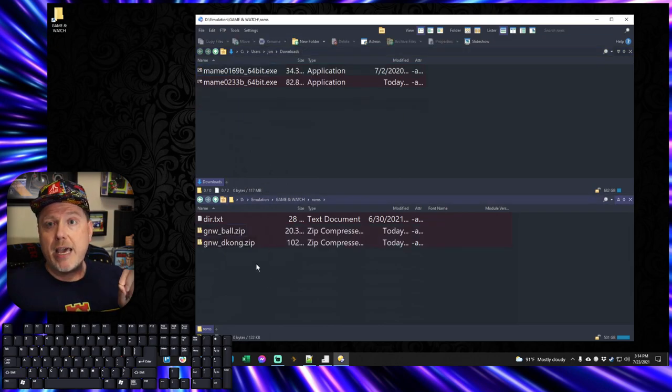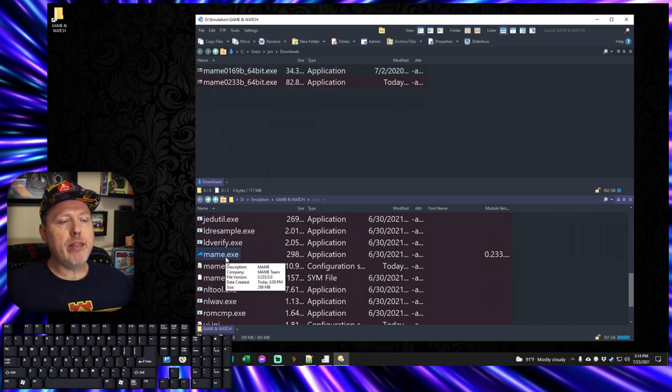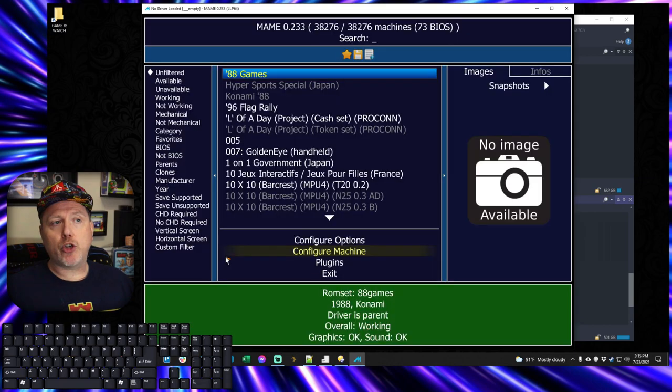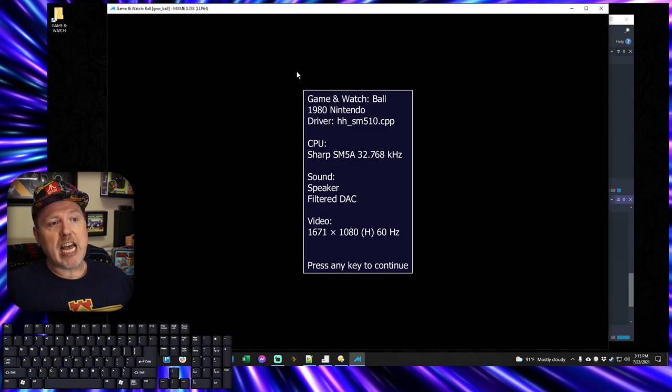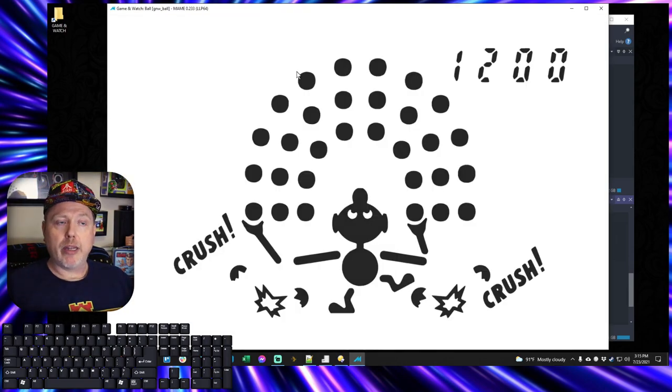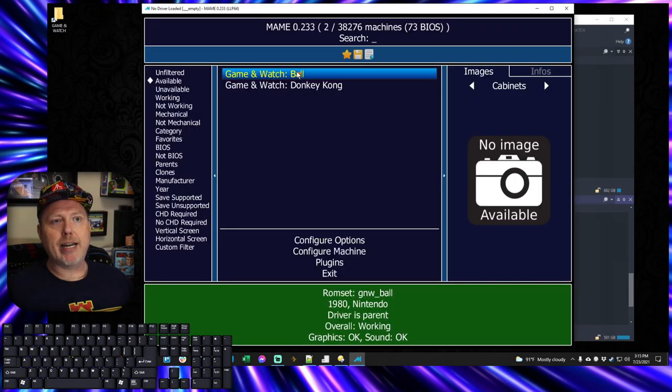Now we are ready to play these ROMs, but they're not going to look very good — let me show you what I mean. If you come down to the main EXE and run that, it opens the main dialogue showing all the games. Select the available filter and you'll see two games — the ones for which we now have ROMs. I double-click on Ball, it opens, tap a key, and there is Ball ready to run. But it doesn't look like the Game & Watch — it just looks like these black and white things. It is playable with sound, but you want it to look like the Game & Watch. So I'll escape out and show you where to find the artwork.